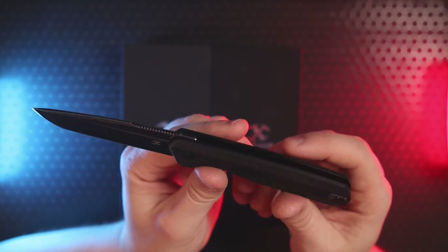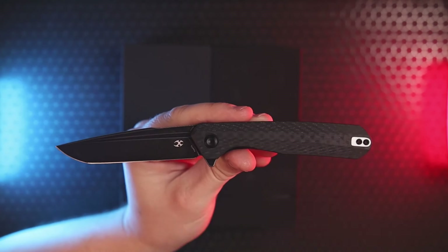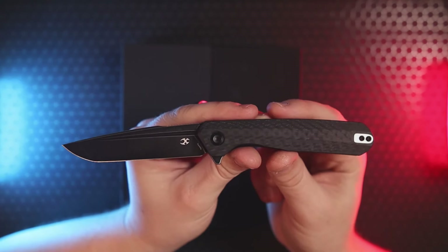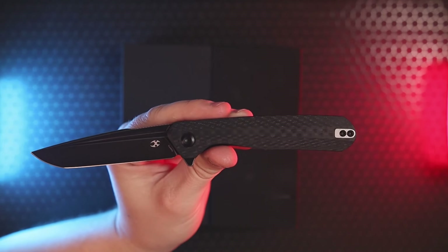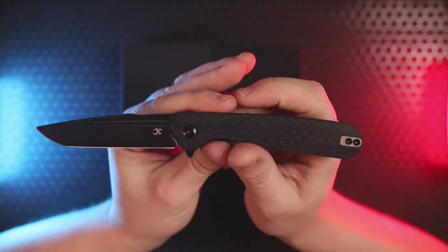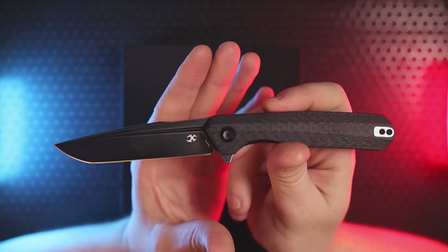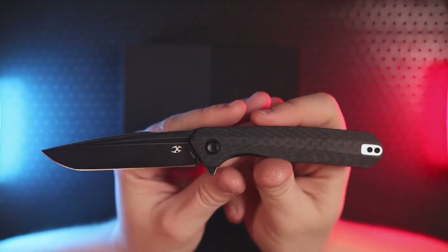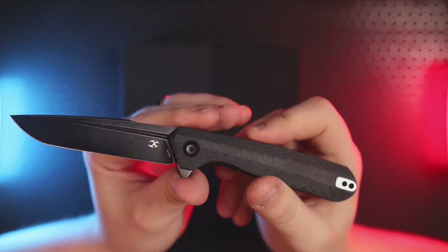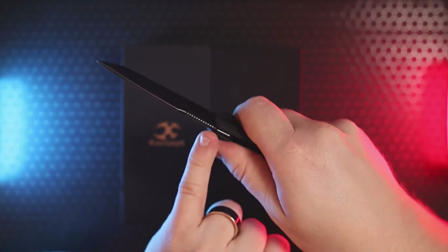It's an open-back design meant to be lightweight — they wanted to shave down as much as possible. And speaking of lightweight and Ostap Hell's use of the golden ratio: the blade length is 3.4 inches and the weight of this knife is 3.4 ounces — perfect ratios. Many of us get a little OCD about that, so this will fit right in. As far as ergos, the grip is great.